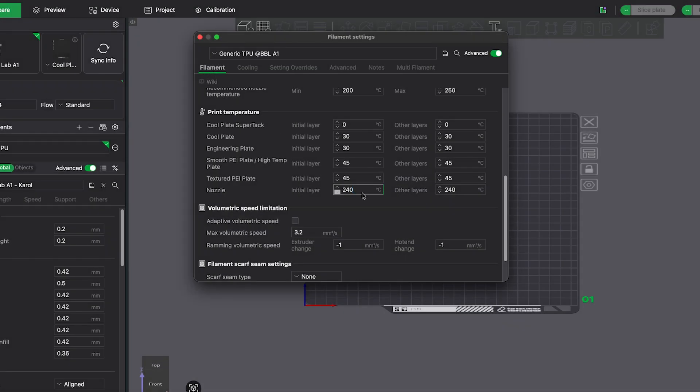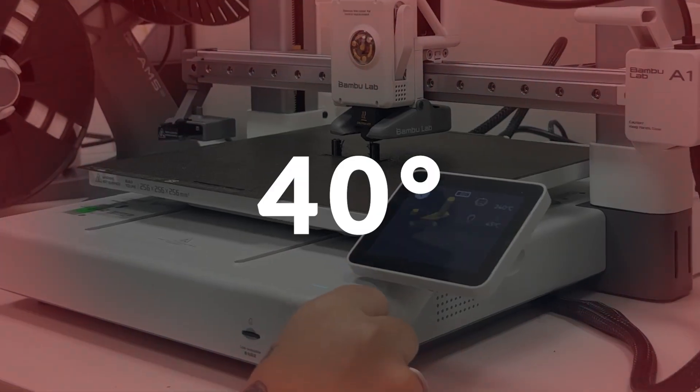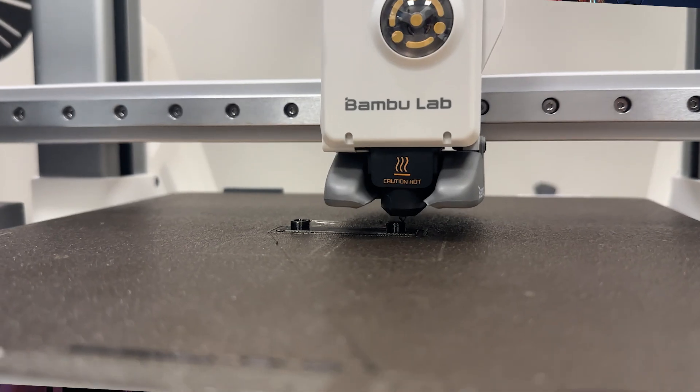Step number two: on the slicer, we are gonna be using between 220 to 240 degrees Celsius, depending on what the manufacturer tells you to use. Inside STLflix we've been using 220. You also need to raise the temperature on your print bed — we are using 40 degrees Celsius on the PEI sheet and it sticks really well. I recommend you to cool down your printer before removing the piece, just so you don't get it damaged.